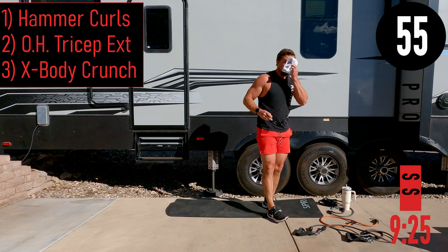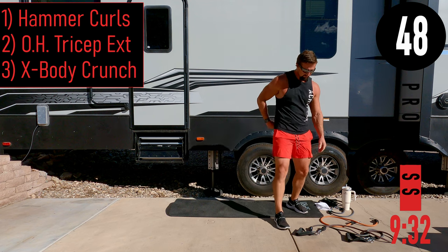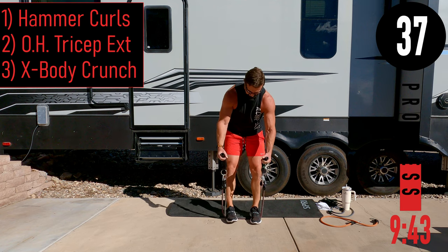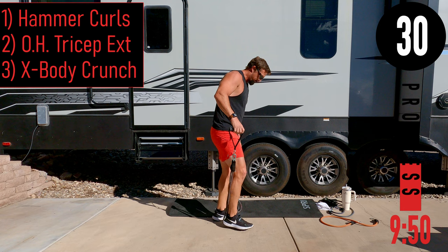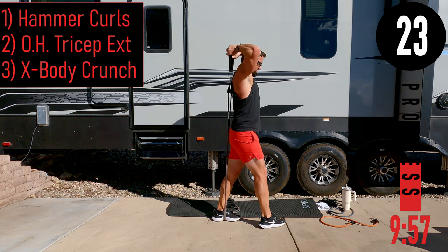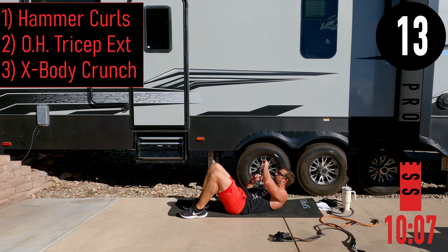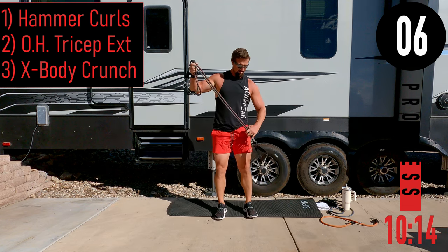One minute break going into circuit three: hammer curls, overhead tricep extension, and cross body crunch. For hammer curls, palms face each other the entire time — I like to turn the handles and grab the cloth. For overhead tricep extension, drop one handle, put your thumb through the other handle, and come up and over. For cross body crunches, lay on the ground, feet up, and come across the body and back — left and right counts as one rep.